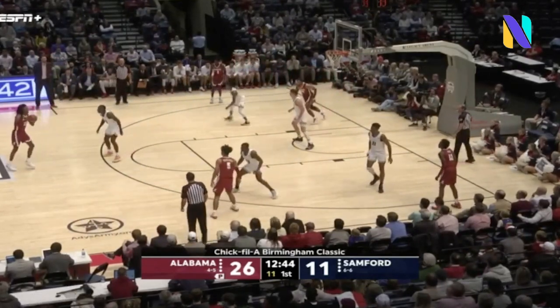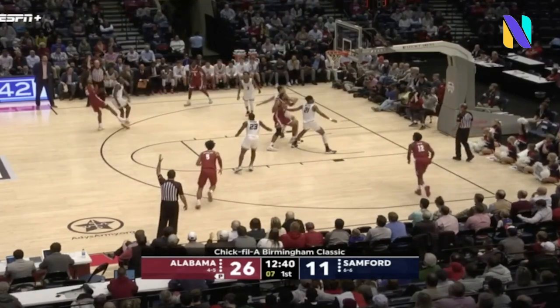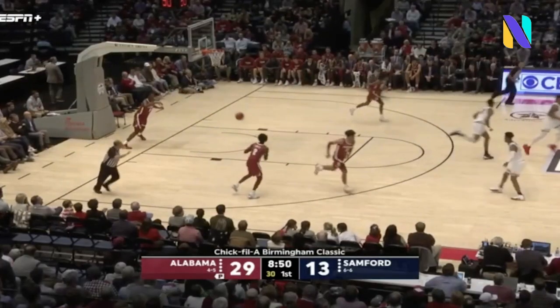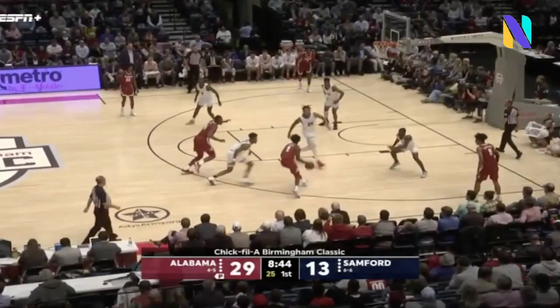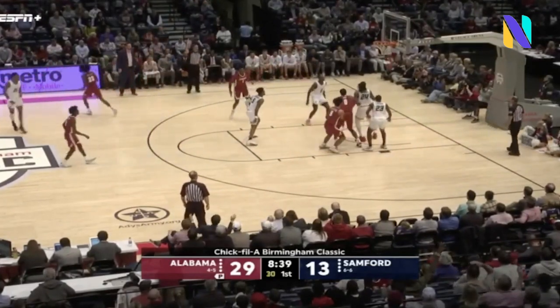Samford's kind of switching in and out of man and some zone right now — they're in straight man-to-man. Petty — wow! Tatum is a scorer, and when he's in the game for Samford he is looking to shoot the ball and make baskets. That's what Tatum's in there for. Look out for Petty — home run ball!